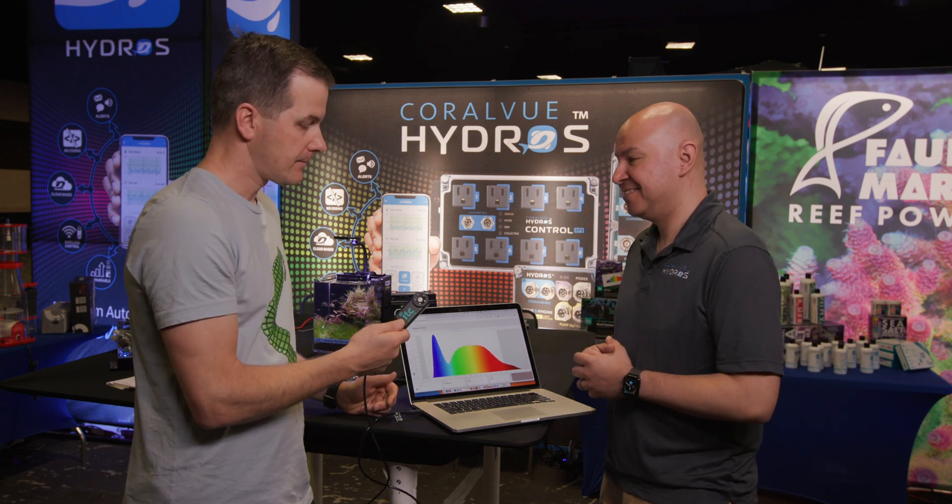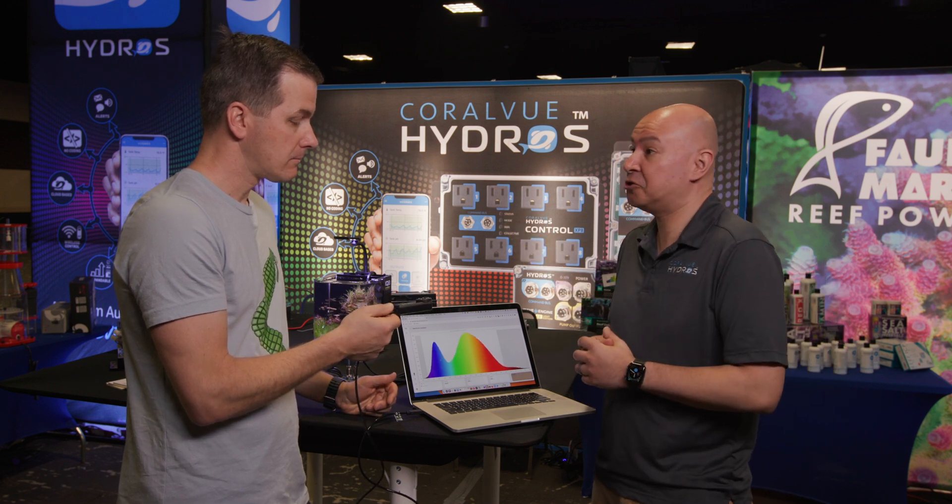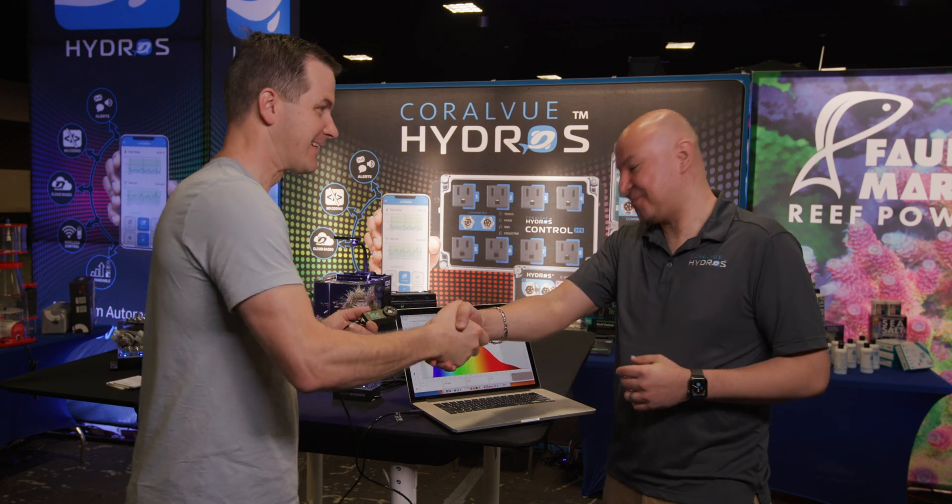These are available now — at your local fish store or online.